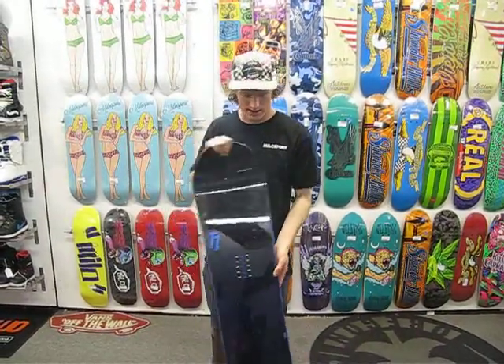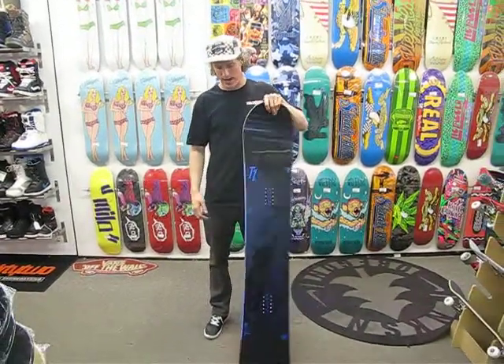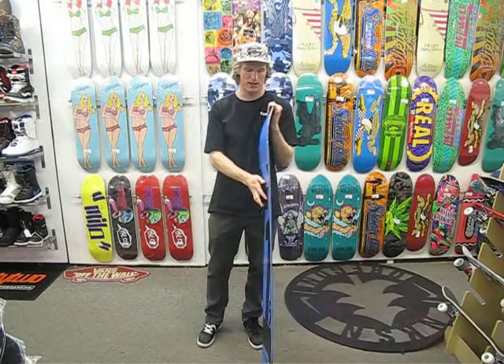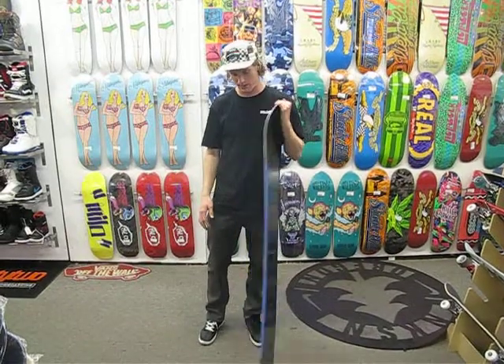which is just your standard semi-stiff, like mid-stiff, park board, but then they add normal camber for all you guys that carve deep and jump hard without having the wobbliness of a zero-camber board.